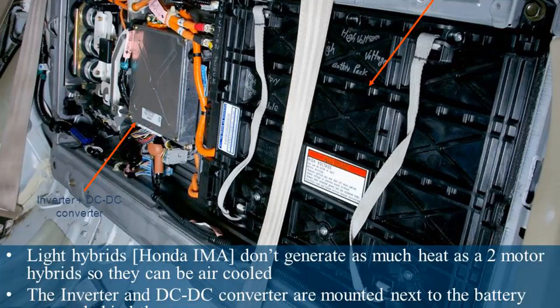Coolant passages are cast into the inverter and transmission to cool the IGBTs and stator coils. Light hybrids such as the Honda IMA don't generate as much heat as two-motor hybrids, so they can be air cooled. The inverter and DC-DC converter are mounted next to the battery array, behind the rear seat.